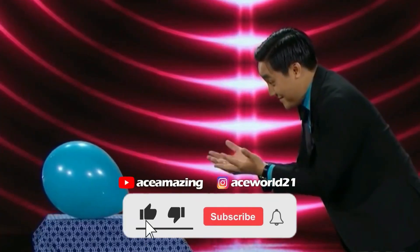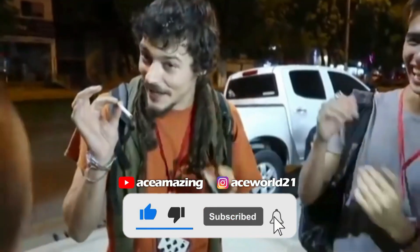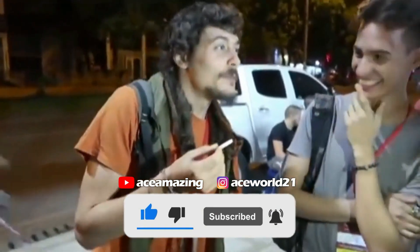We put in a lot of effort to bring such videos for you, so please like this video and show your support. If you're new to this channel, make sure to subscribe so that you receive notifications for our similar videos.